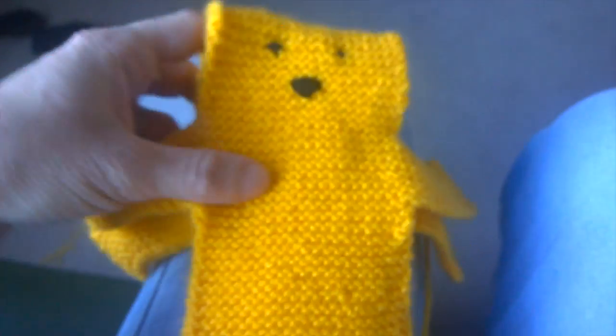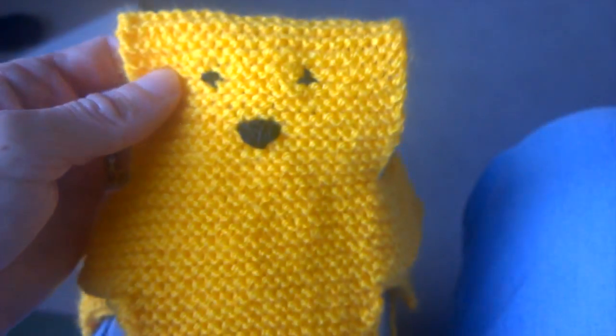I'll just fold it over here just so you can see what it'll be like — just give you a rough idea of what you should end up with. But you don't want to sew it on the right side, you want to turn it inside out like that.